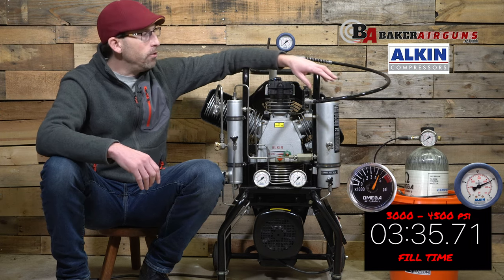Well, air gunners, that is all I have for you today. Make sure you check out my other compressor reviews, hit that subscribe button, and of course, until next time — may your trigger pull stay smooth, your pellets fly straight, and we'll see you again next time on the Airgun Advisor.